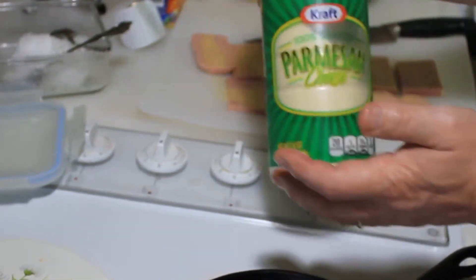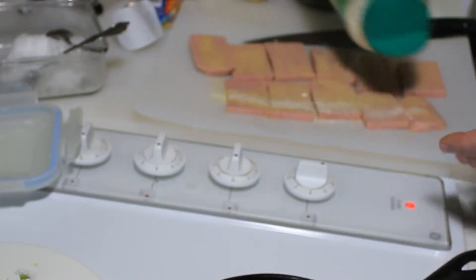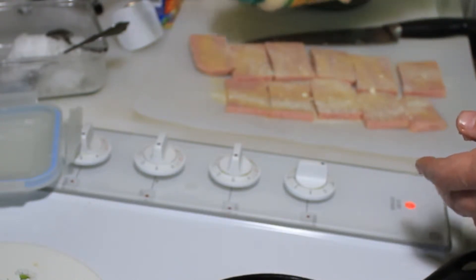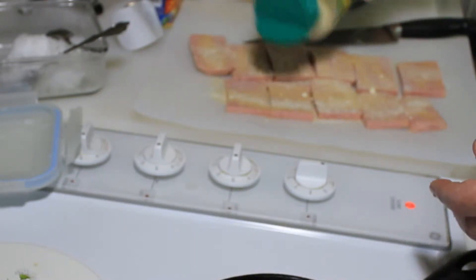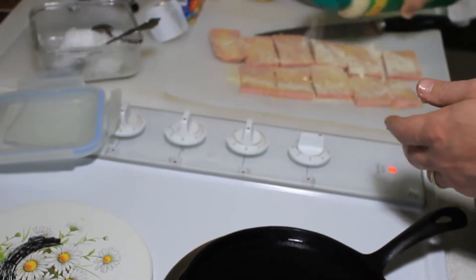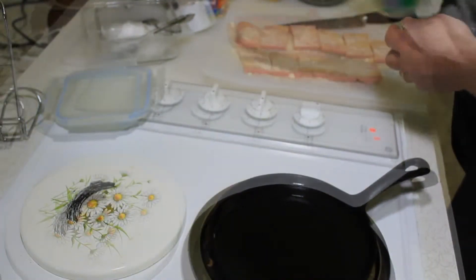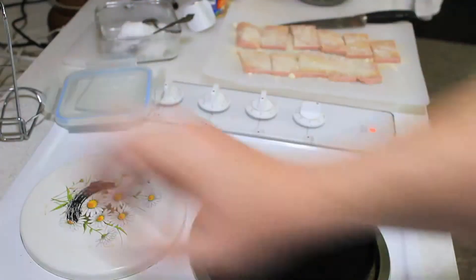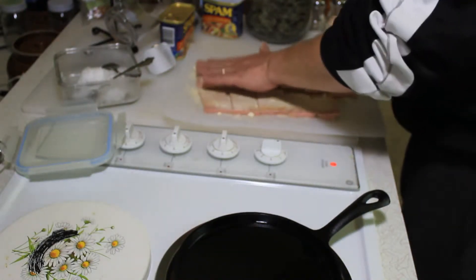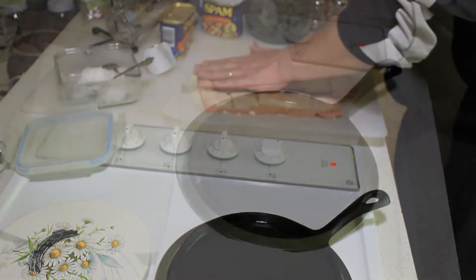Now we have this gourmet cheese in a can — only the best parmesan cheese for us. Don't buy that fresh stuff; it's no good. If parmesan cheese hasn't aged in a plastic can, it's just not the same. I'm going to be liberal with the coating because it's going to fall off. Then you just pat it in too — don't worry about flipping it over again. Got a big ball of cheese, just break it up. Try to get the stuff to stick.